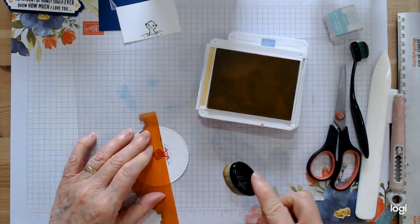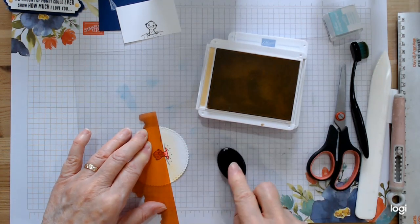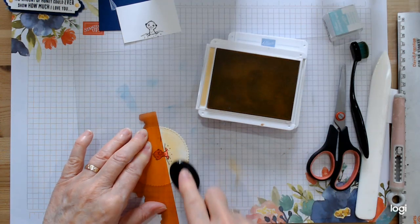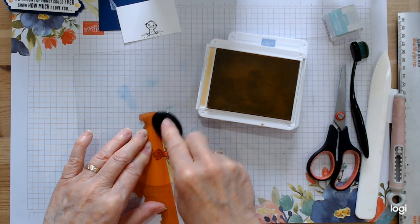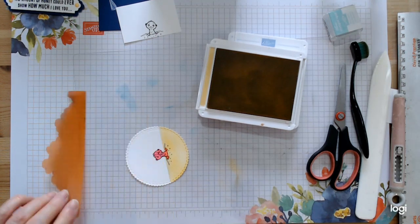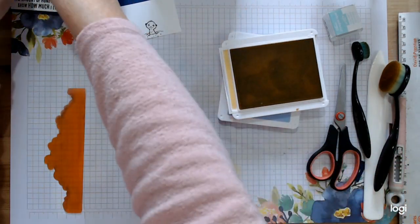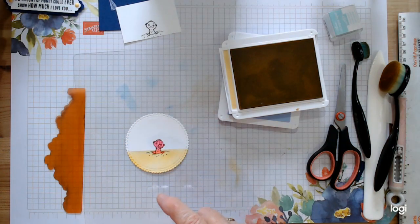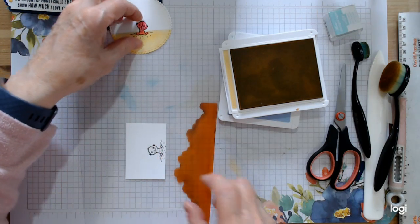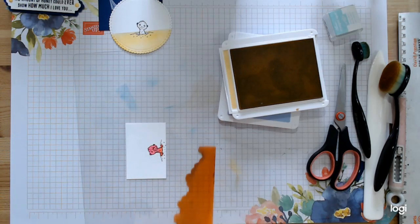I'm going to ink it up — that's So Saffron I'm using, which I like for the color of sand; it's nice and bright. Just color that right across — that should give you a good horizon line of the sand. Then we're going in with just a slim line of sand across the bottom. Do the same again; don't forget to line up where you want the sand horizon.